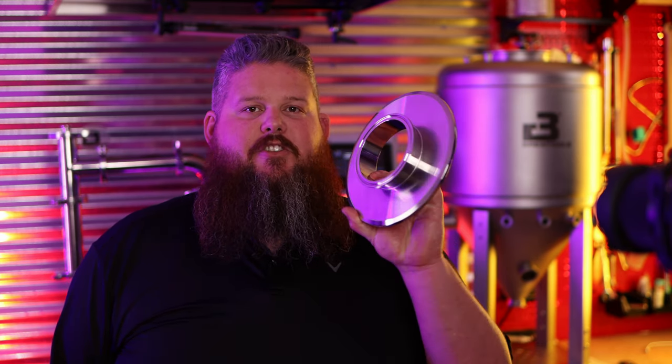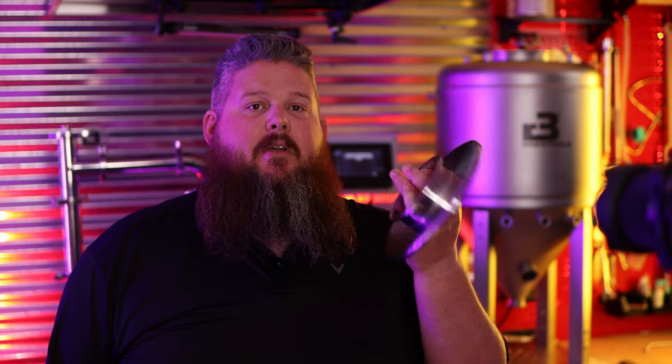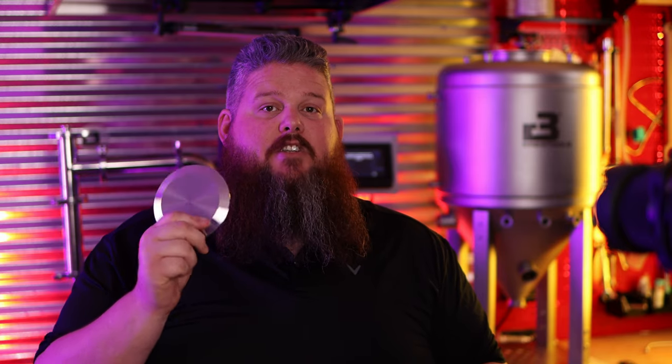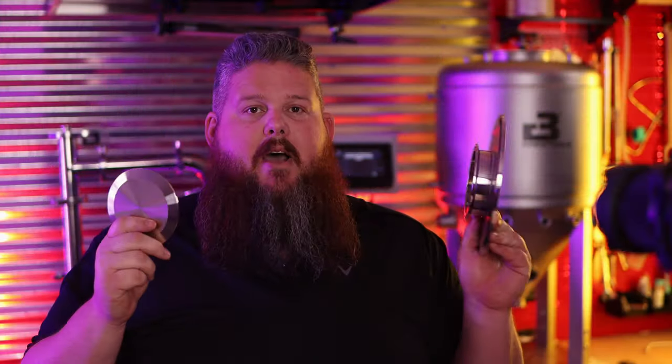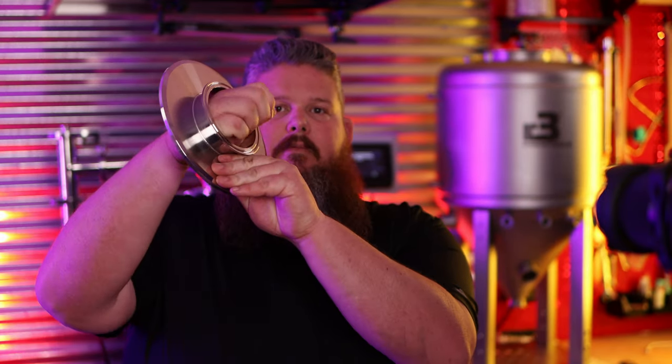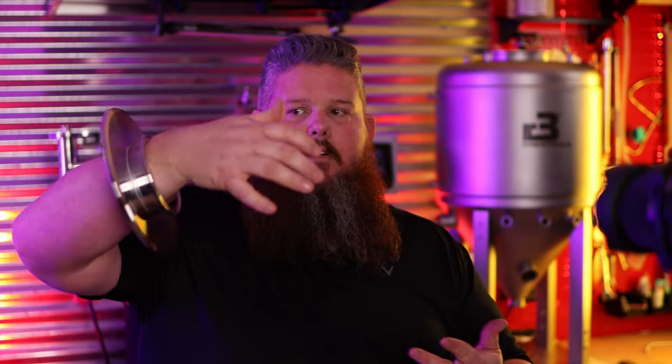Next up, there's this giant 8-inch tri-clamp cap. This also has a 4-inch hole in it and a 4-inch cap that goes with it. If you have an F80 or an F40, it'll be 3-inch, but otherwise identical. I mean, this must be like a Norwegian bracelet, guys — it's all the rage in Norway, they're rocking these evidently, so I'm told by my friends.